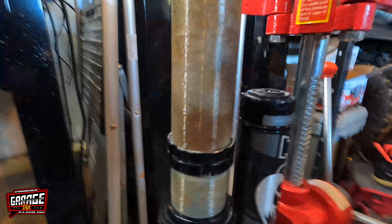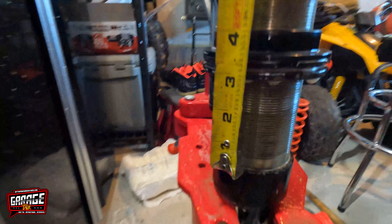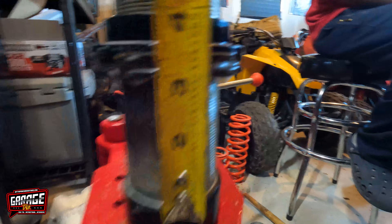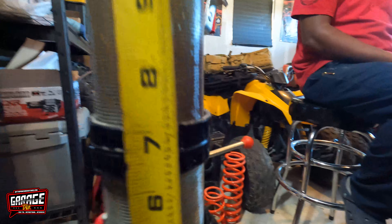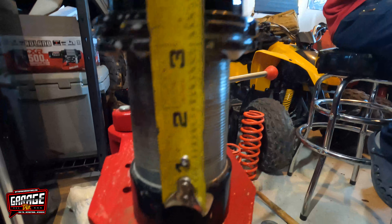All right, so we cleaned up the shop a little — super clean, a little water. Come back over here and check it out: three and a half to that collar, as you can see, and then seven. So three and a half of preload, then seven to that collar. We're good to go.